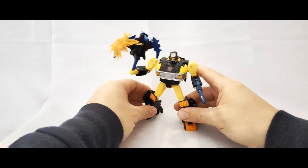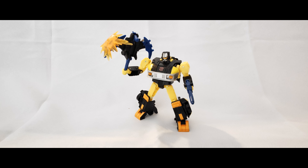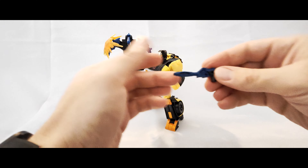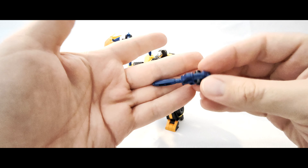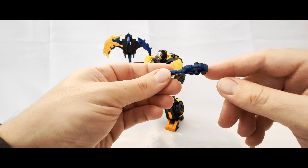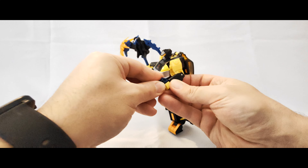So here he is in his robot mode. He's a deluxe class figure, and as you can see he does come with a blast effect as well. In terms of accessories, you get this blaster here, which is in black plastic and then painted blue, apart from the handles, so you don't have to worry about losing any paint on here.